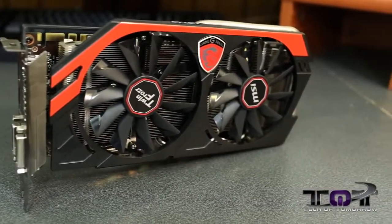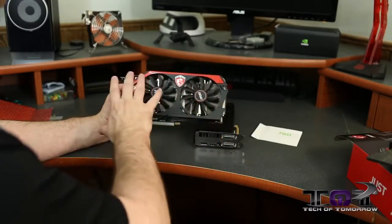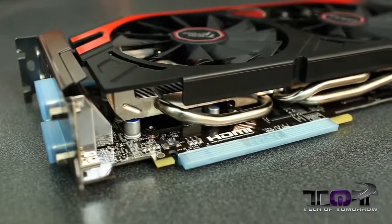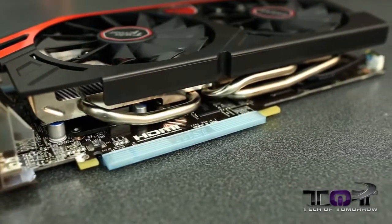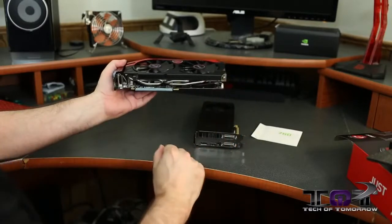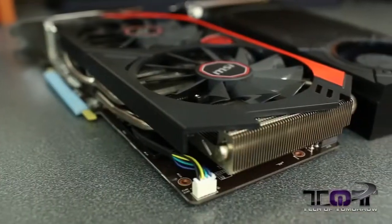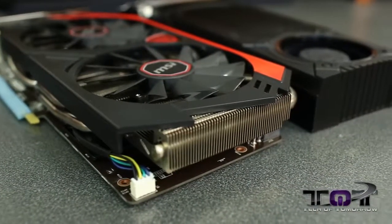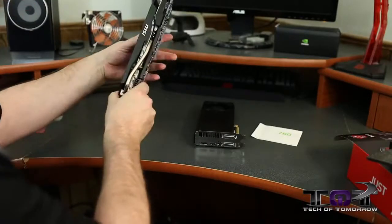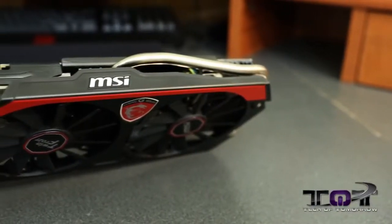Now here's where things get very different — this card has totally superior cooling via MSI's Twin Frozr system. There are two fans, and underneath is a giant cooling solution with lots of heat fins and heat pipes visible on the side. When the GPU gets hot, heat travels up into the fins and through the heat pipes, then is dissipated by the fans in this open-air design — heat is blown out into the inside of your case. You can also see one of the heat pipes wrapping around the back of the card.